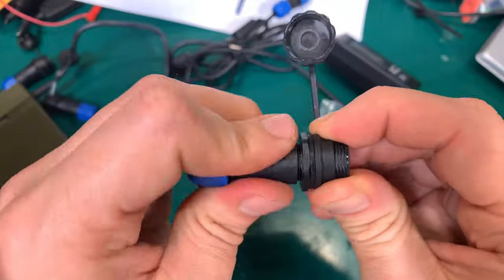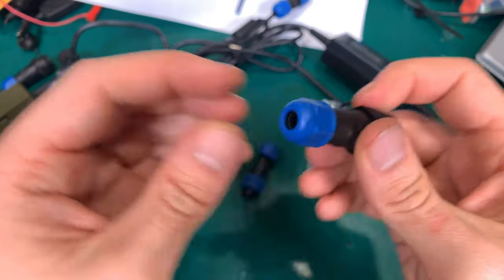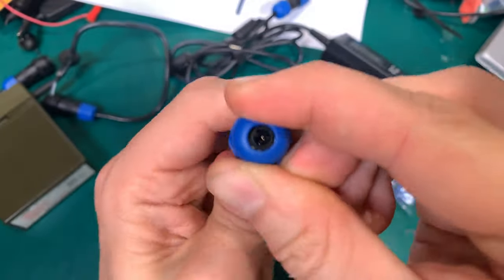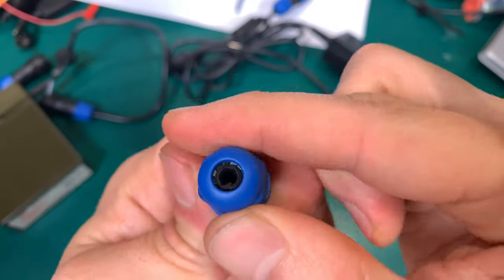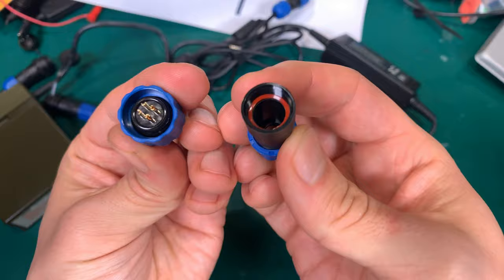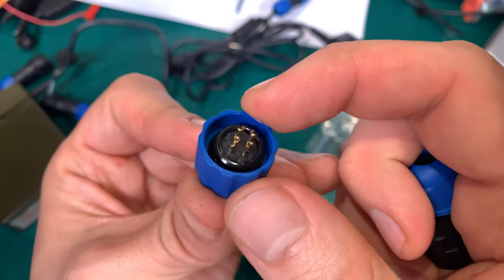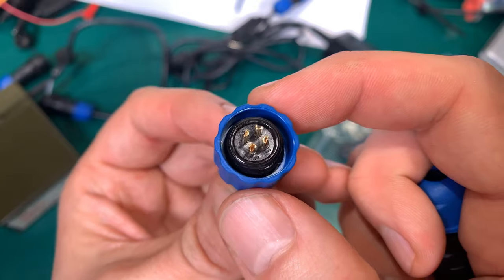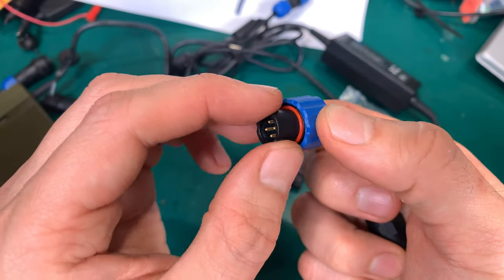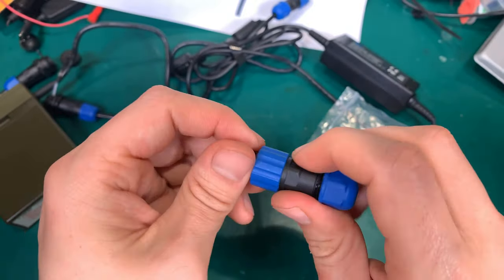It solders very well, no problem at all. Here is our male part — exactly the same, very high ability to accommodate a really small wire. Here is the inside — a nice gasket, the grommet, another gasket — and exactly the same, we've got our pins. And yeah, there's another seal in there.